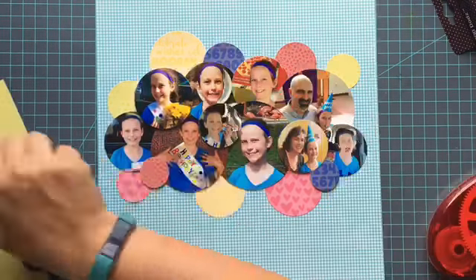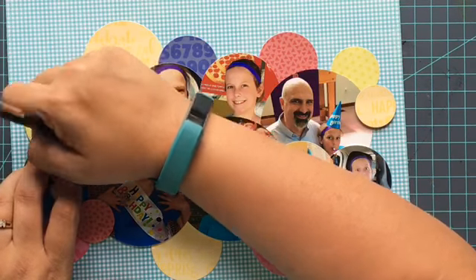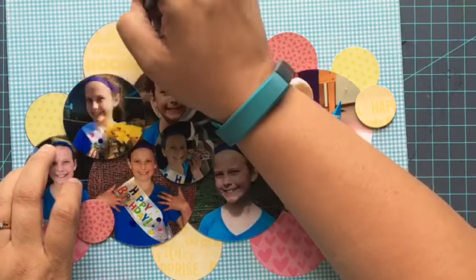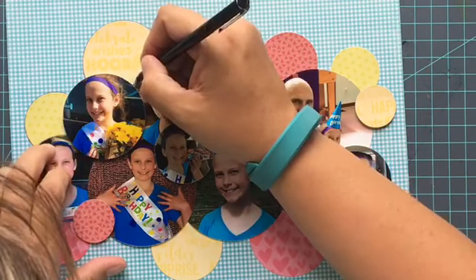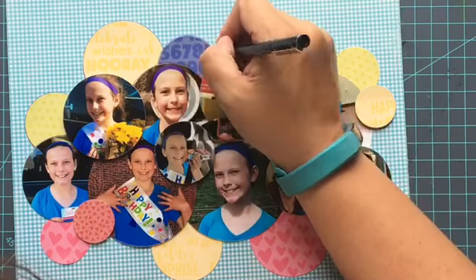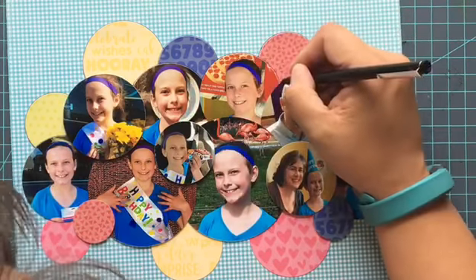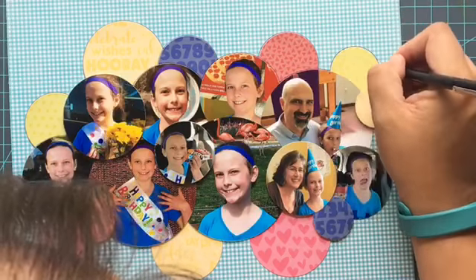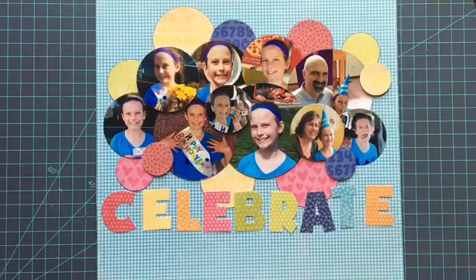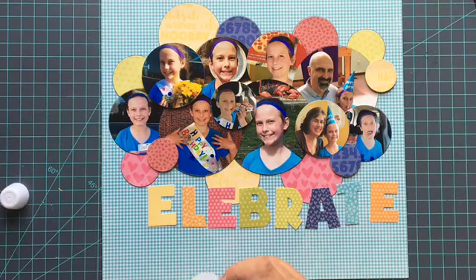The fourth one is the dual tip glue pen. This is a wet adhesive and it works great for putting things on like bigger die cuts. You're going to see me using it on my title here momentarily, and it's great for mixed media projects as well. I just like to have it for when I need to put on little die cuts and get adhesive all the way to the edges.